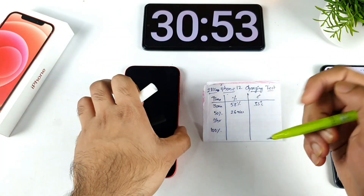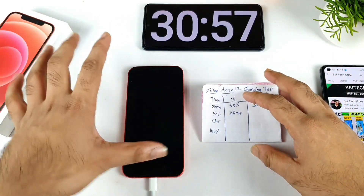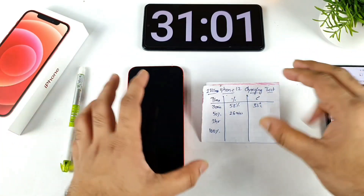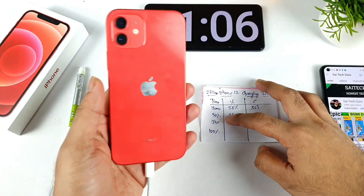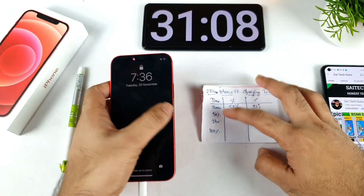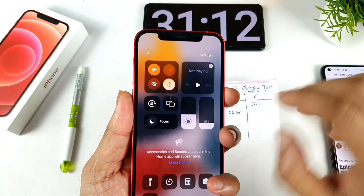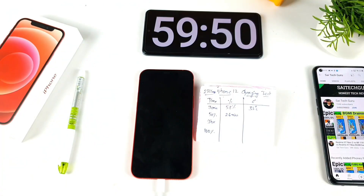This was the charging speed test for the first 30 minutes. Let's see in the next one hour what happens with the charging speed and how much the iPhone 12 charges. There are no SIM cards, so the phone is in airplane mode only. I'll be back after one more hour.